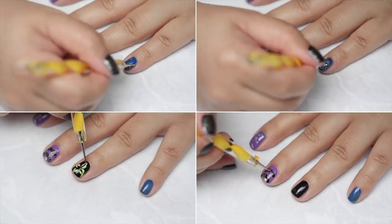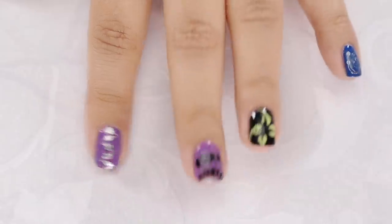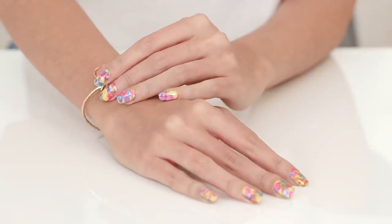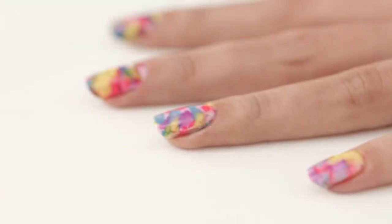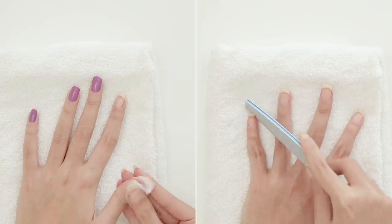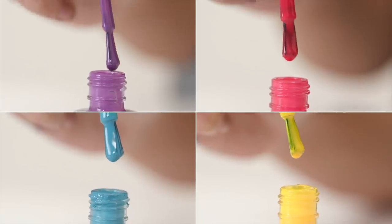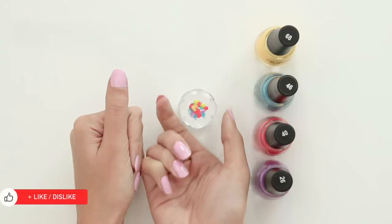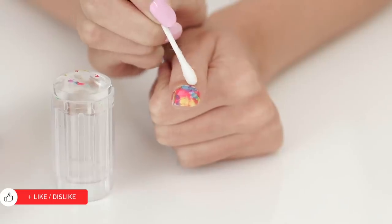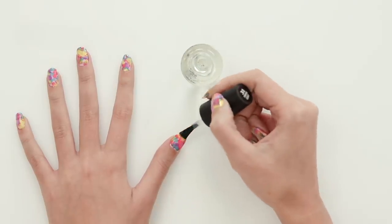The beauty of a DIY manicure is that you can create different designs for a customised look. If you're looking for an overall marble look then this hack is perfect for you! Start off by cleaning and filing your nails to prep them. Apply your base colour and pick a few of your favourite colours, dot them onto the stamp before pressing it firmly onto your nail. Clean off any excess using earbuds and nail polish remover. Once the layer is dry, finish it off with a top coat.